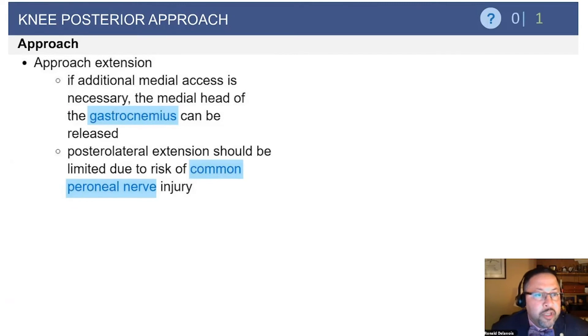If you do an extensile exposure to the posterior approach, as mentioned previously, as it comes across laterally, you run into the peroneal nerve as it comes around the biceps femoris muscle.